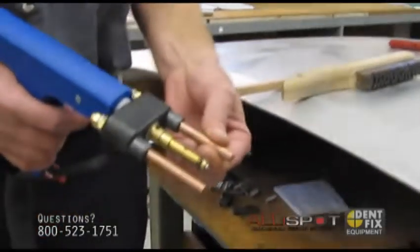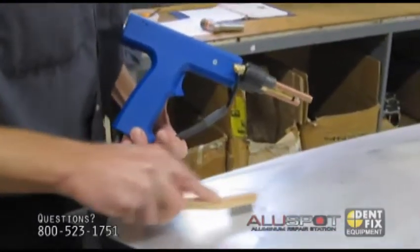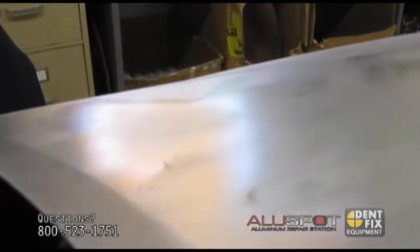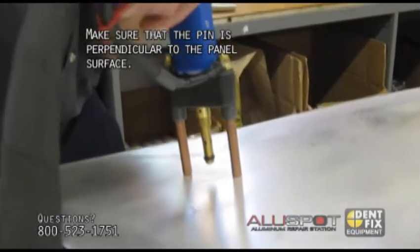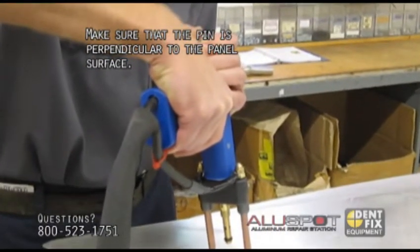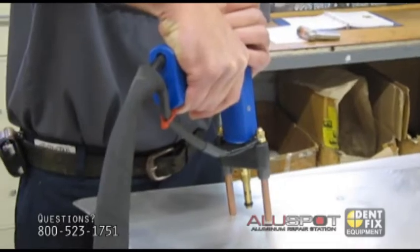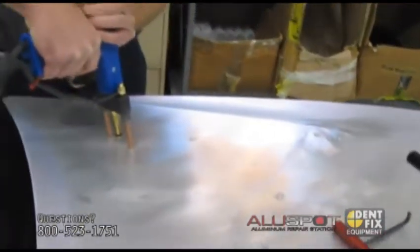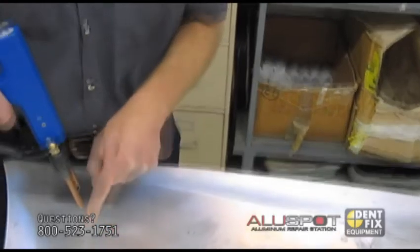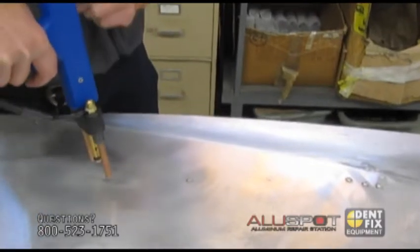Every electrode can individually move. When you're welding, you want to make sure that you're perpendicular to the surface you're welding onto, which means going in straight and pulling straight up. But because all of them are individually movable, you can actually go in at an angle. That comes into play when you have a larger dent and you want to put nails in a circle, then pull from the outside in a circular motion.